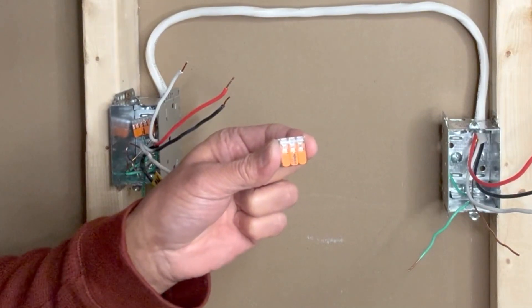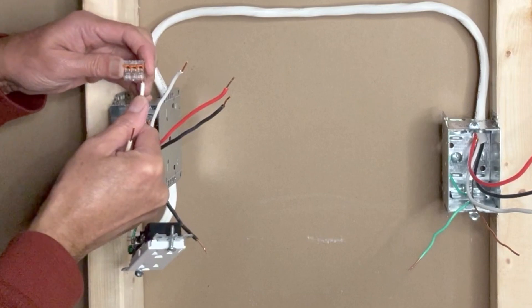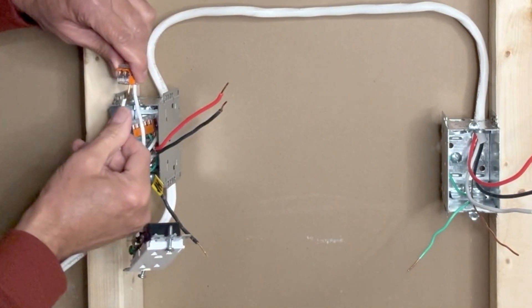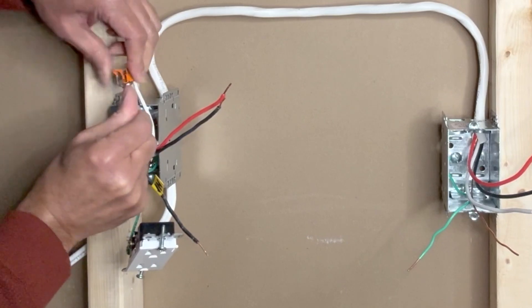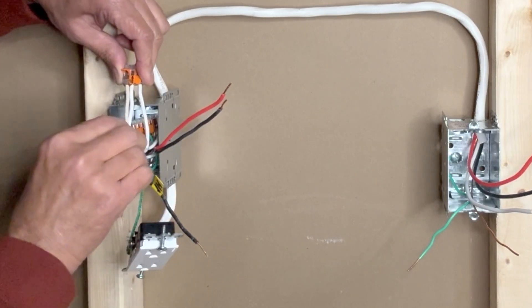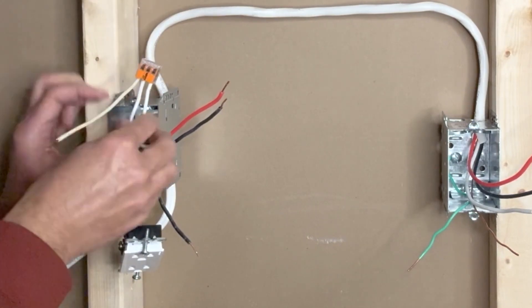I will use another Wago lever nut connector to connect all white neutral wires — the white neutral from the incoming 14-2 wire, the white neutral from the 14-3 wire going to the switch, and a small white pigtail which I will connect to the outlet. I will keep this white pigtail out and push all others into the box.